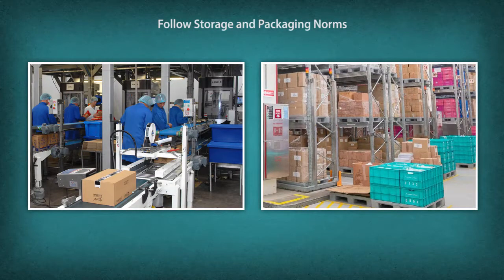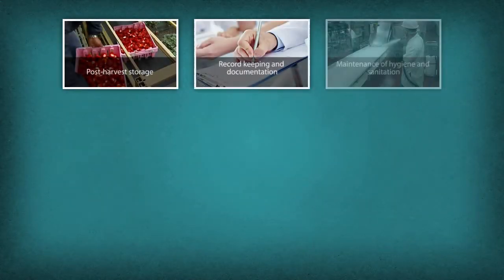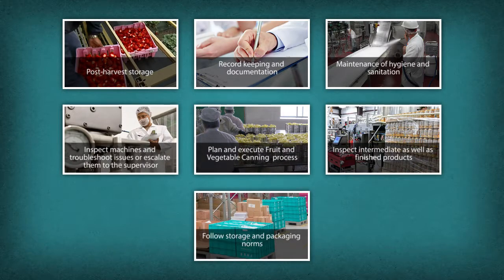Follow storage and packaging norms. Ensure safe and proper storage of raw material, packing material, and finished goods. Let us now summarize the roles and responsibilities of the fruit and vegetable canning technician.